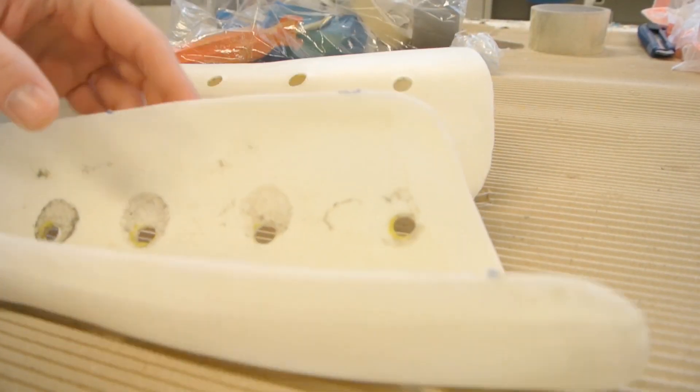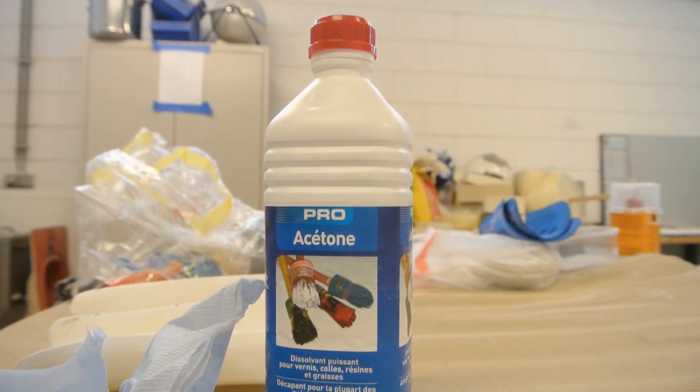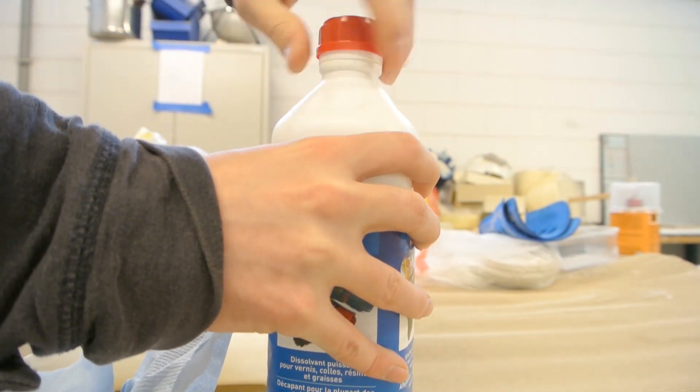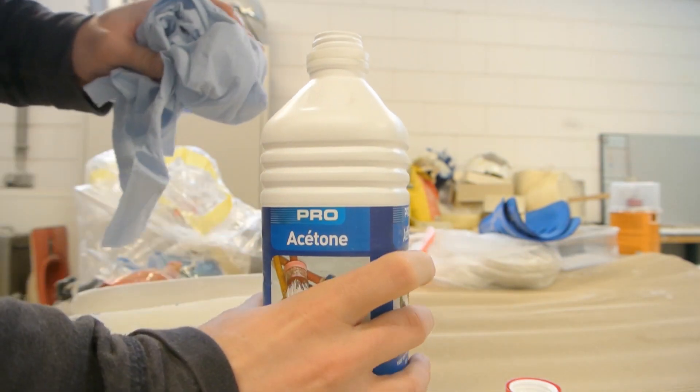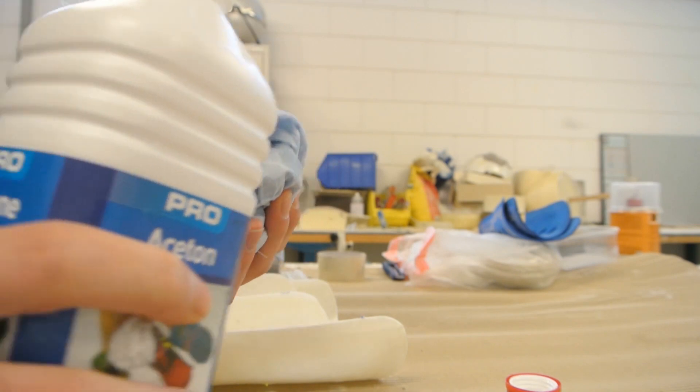Hi everyone, thanks for watching. In this tutorial I'll be using some shin guards made from plastic. The first thing I need to do is use some acetone to clean them and remove all the glue that was left on the back side. It's quite easy and straightforward — you just take a fresh piece of paper, grip it in some acetone.